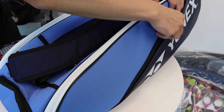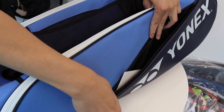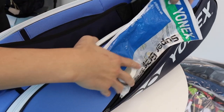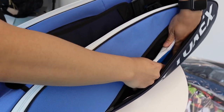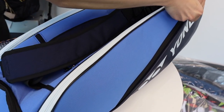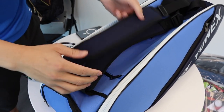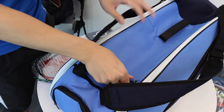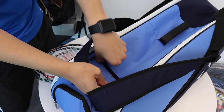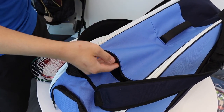Next is our accessories compartment on the side — a good spot for our grips. What's special about this bag is that it has another accessories compartment. In this little compartment, I'd definitely put my more valuable items such as my phone and wallet.